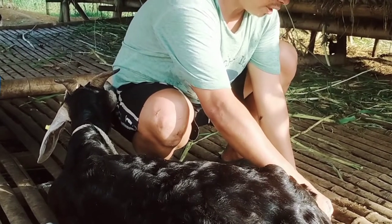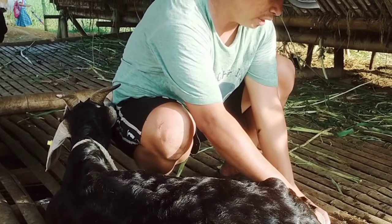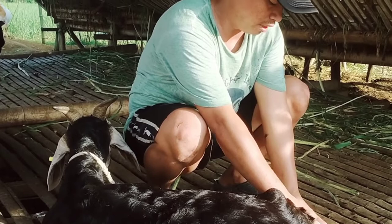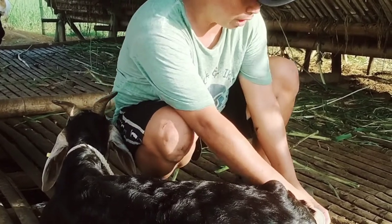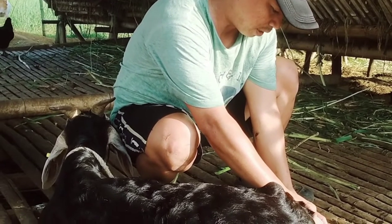Ang daming gatas. Kasi yung kambing na ito ay namatay yung anak niya, so sayang yung gatas niya, kunin na lahat, yung pati na inumin. Masarap yung gatas ng kambing at napaka healthy.